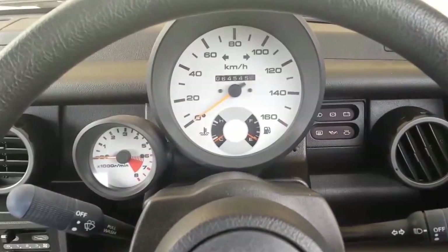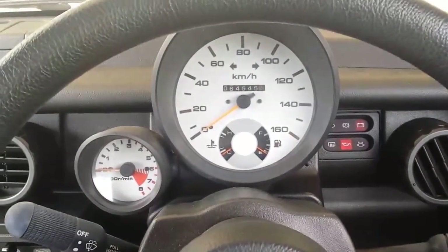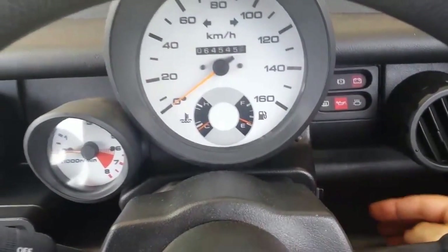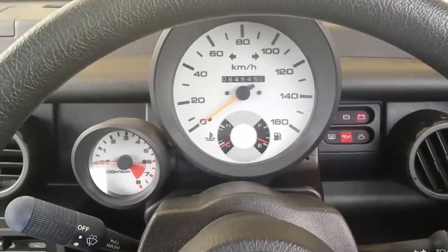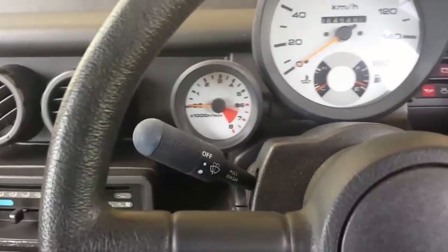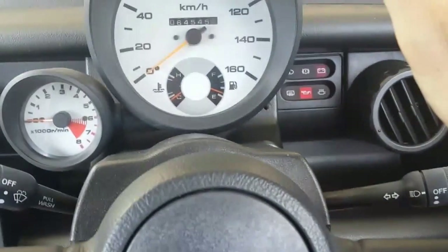If you want to drive the car using only electric power, first just switch it on without turning on the engine. Push this button — hear a click — that's the relays switching on. Then all we have to do is put it in gear and start driving.